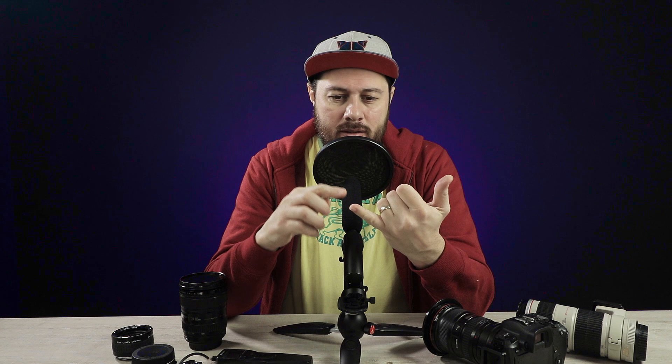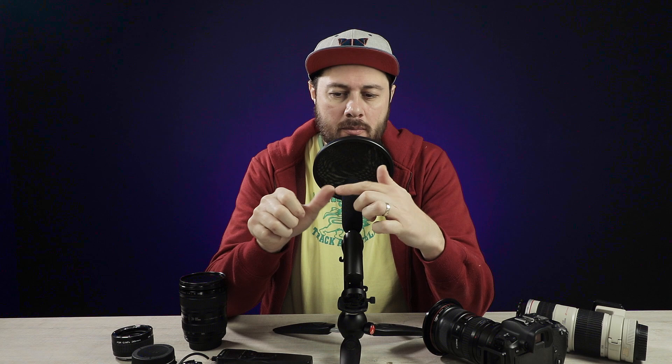Today I'm going to talk about all the gear you need to be a landscape photographer — camera, lens, tripod, accessories, filters, backpacks and hiking gear. So let's get started.